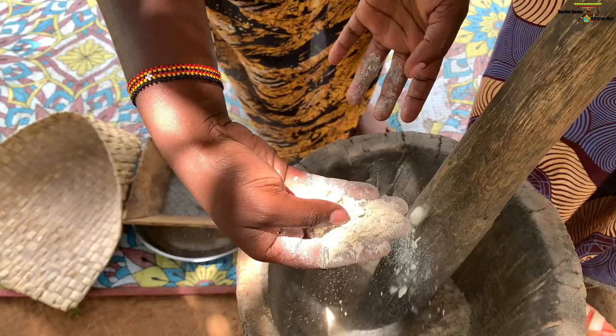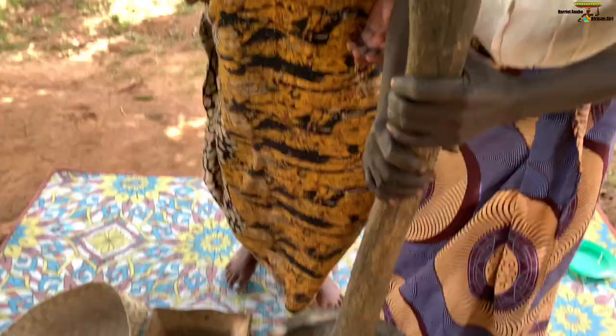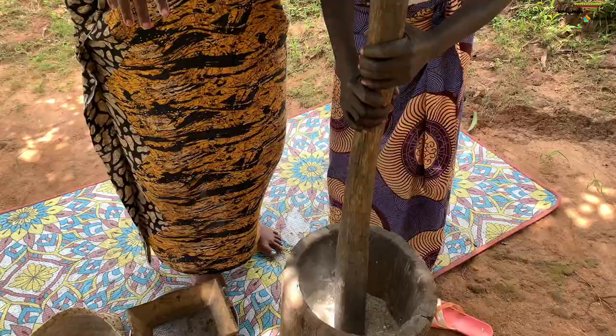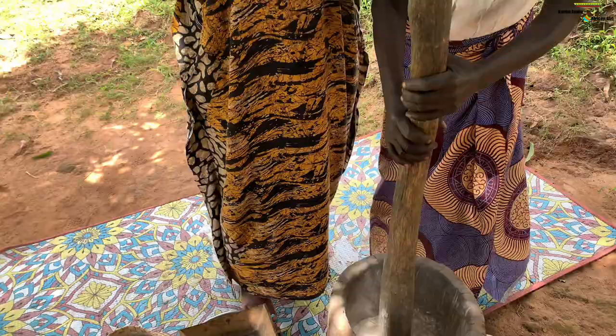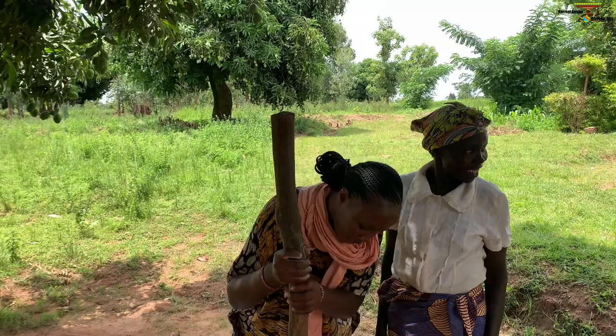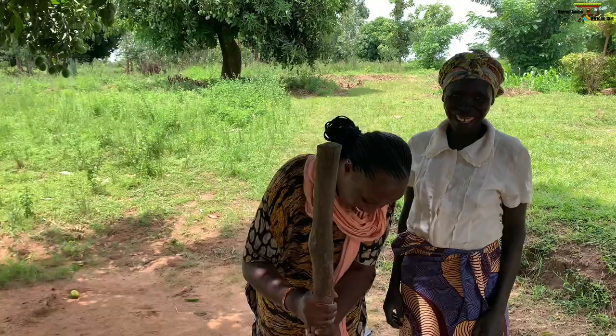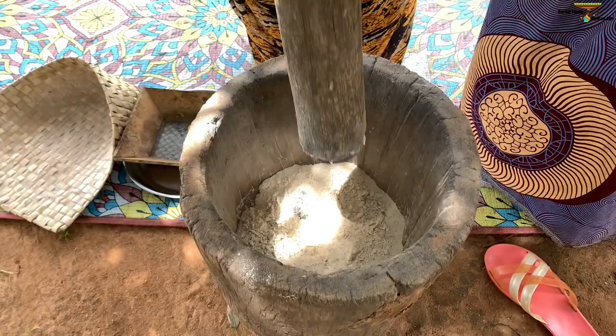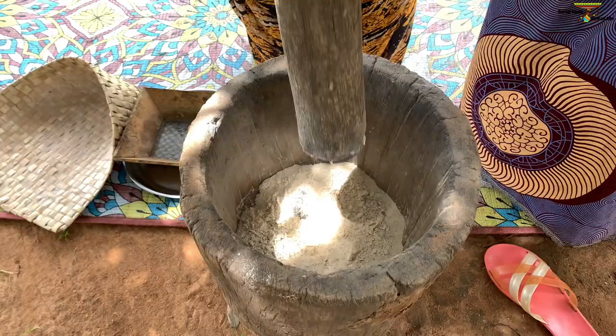So now the more you pound it — are you seeing that powder right there? It's coming out. You have to make sure you pound it up to when you don't see those particles of the grated cassava. But you have to be very energetic — so, so energetic. Look at this. We're trying to process cassava flour, which is part of our staple foods here in my culture. This is how you do it traditionally in my village. You don't need to go to the machine when you have this.